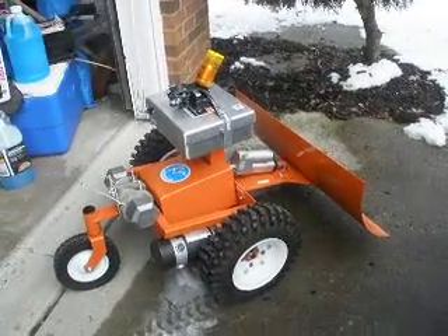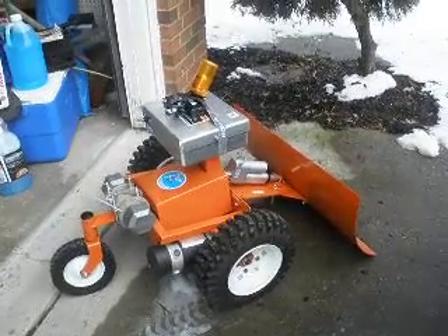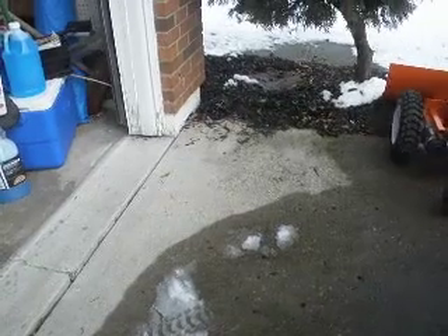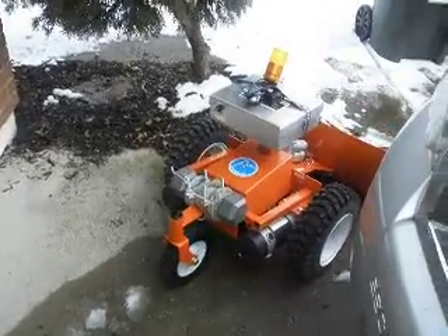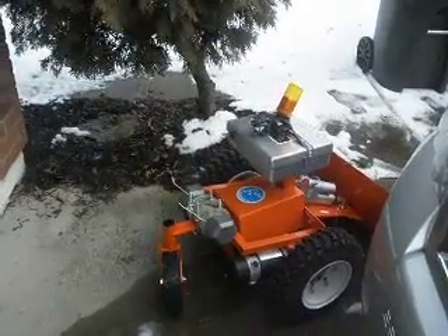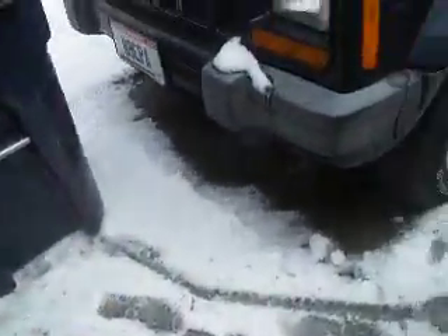I'm going to send her after her first bite of snow. Right there. Plow down. Thick! Well, not as easy as pushing a pallet. But she pushes snow. So I'm going to shift her left now.